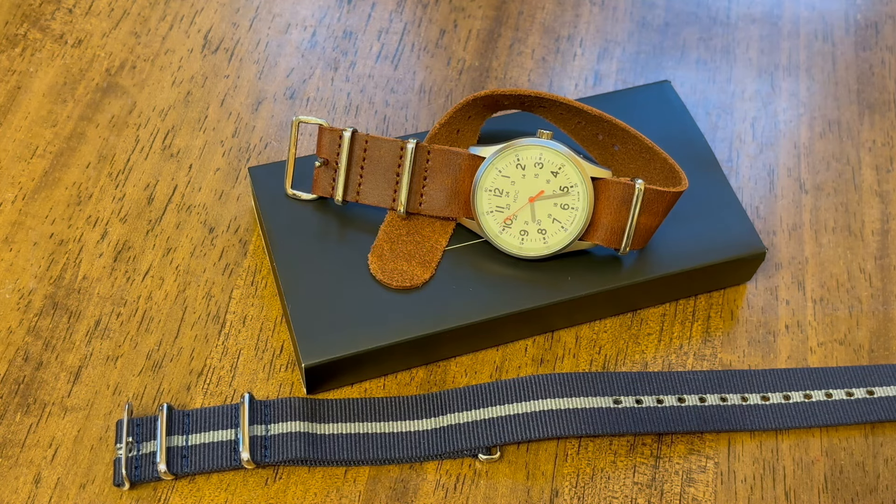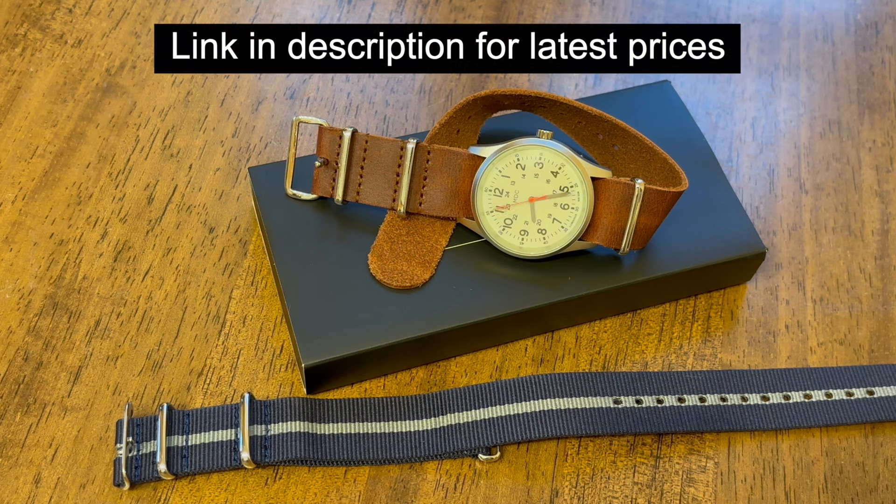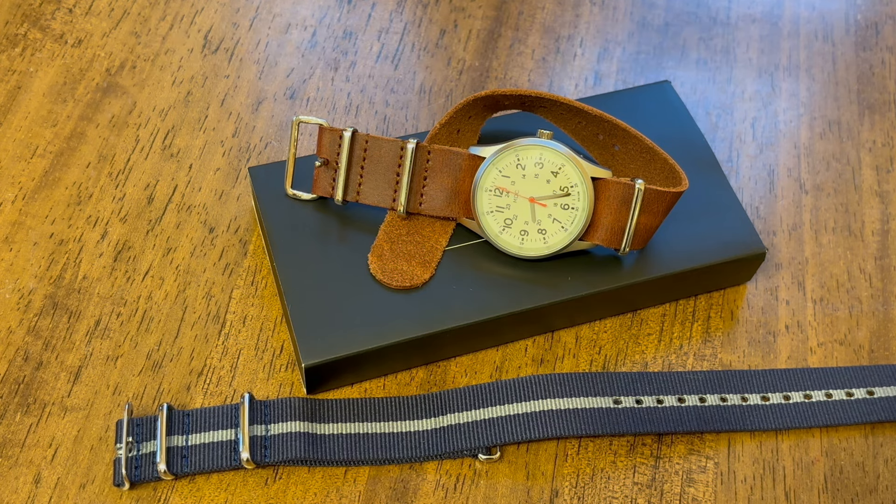This is a great watch. It's about $25 on Amazon — a great beater watch. Water-resistant, nice loom dial, and a great way to test out that feature if you like it. Highly recommend it — check it out. And as always, thanks for watching. Please like and subscribe, and ask any questions you have in the comments.